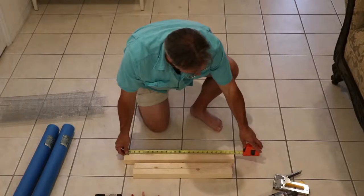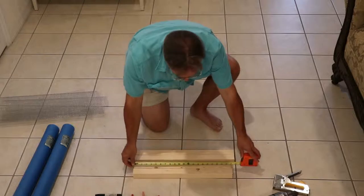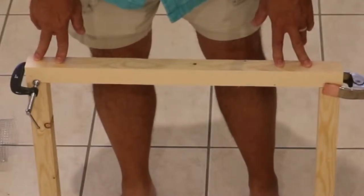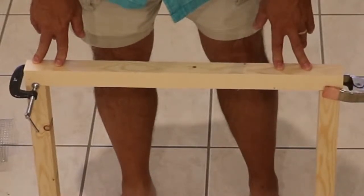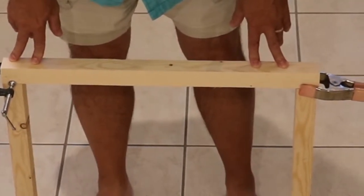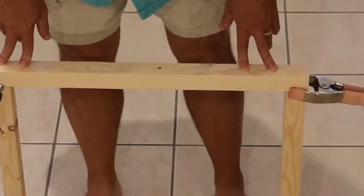I've already pre-cut two pieces to 23 and 3 quarter inches and the other two pieces to 20 and 3 quarter inches. This particular frame measures 23 and 3 quarters inches on each outside dimension. You can make yours any size. We put some clamps on it just to hold the pieces of wood together while we drill some starter holes.